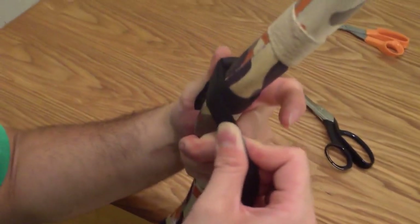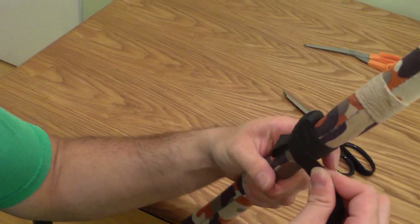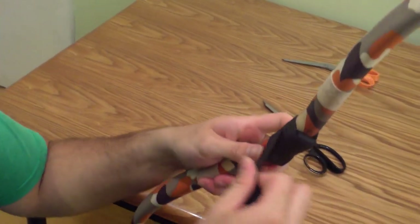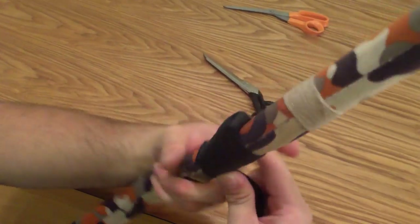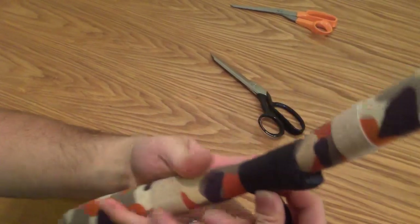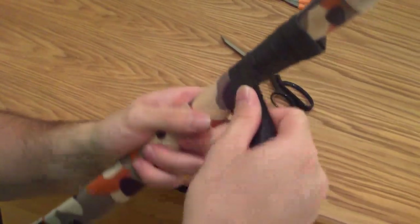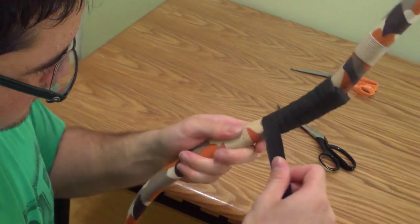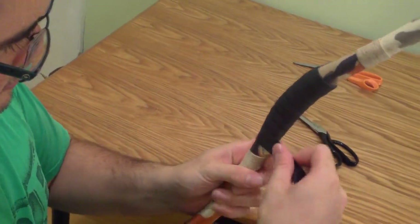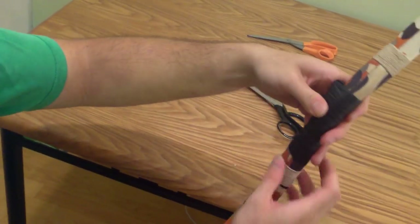Then go down about halfway overlap, go down another half overlap, and then another half overlap. Just keep continuing down the handle, wrapping until the grip is a comfortable length. I like to go right about there, which just so happens to be how long this piece is.